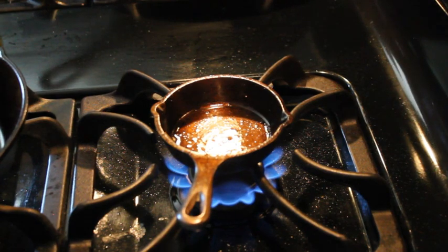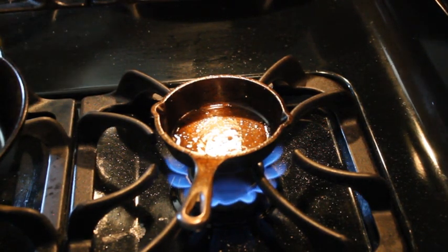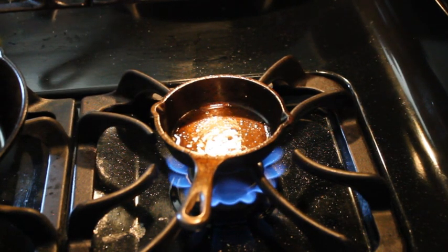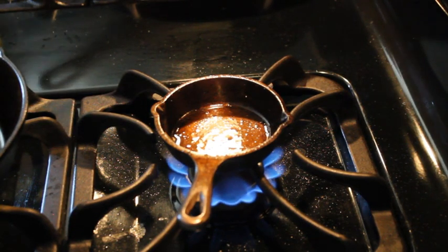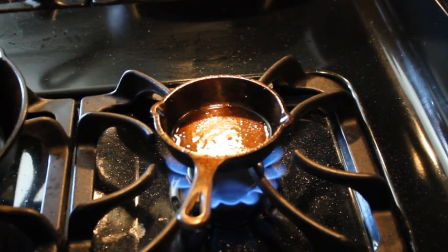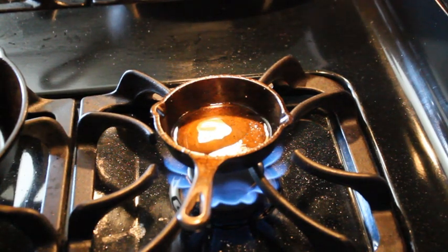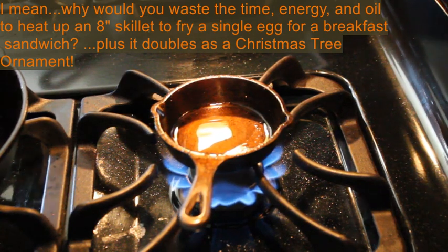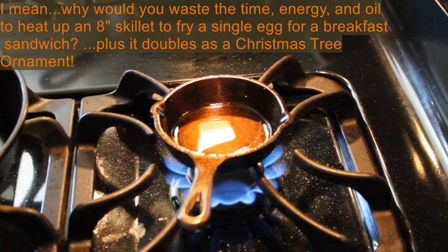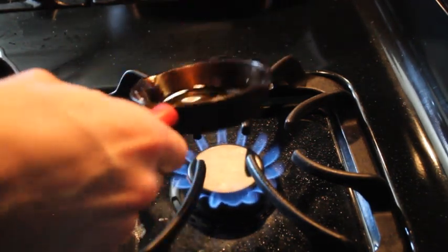Let's let this be yet another demonstration to the doubting Thomases out there who think that this method doesn't work for frying an egg on a cast iron skillet. I'm going to get an English muffin in my toaster oven and get this thing eaten up. Just enough oil to thoroughly coat the bottom.